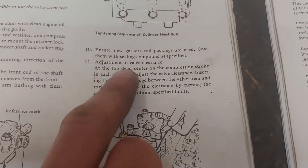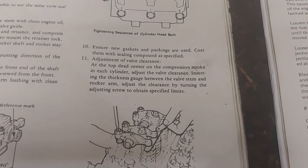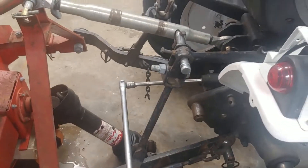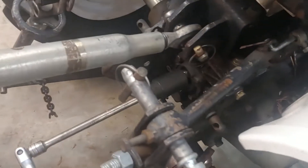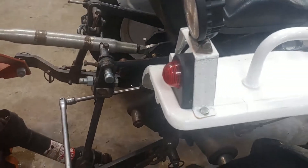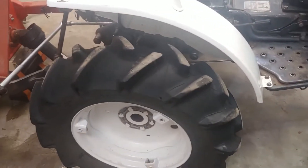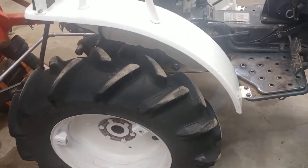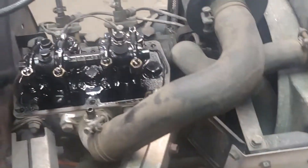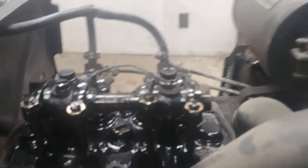As per the manual, we have to adjust the valve clearance at top dead center on the compression stroke for each cylinder. The way I do this is by putting the PTO in first gear and turning the PTO driveshaft — a 33-millimeter socket just happens to fit on it perfectly. If I had a helper, I'd lock the axles and turn the wheels, but I'm working alone today.